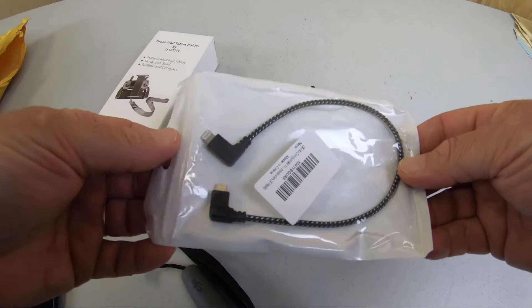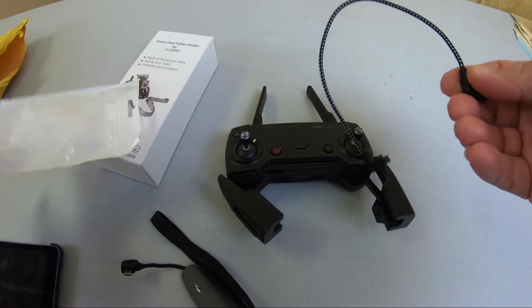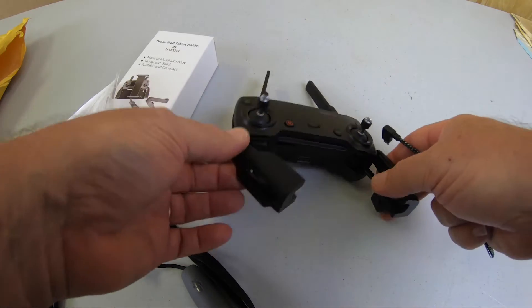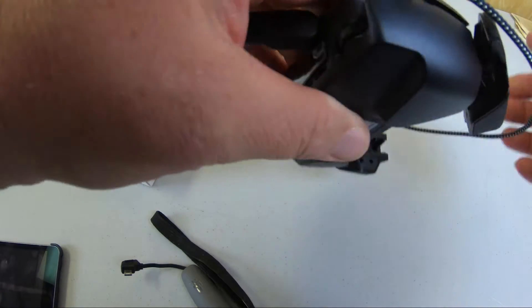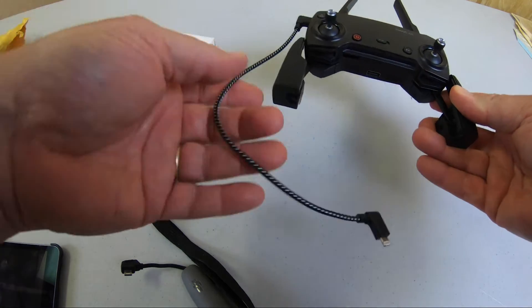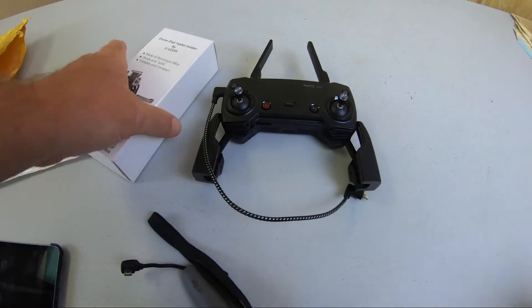First thing you need to do is get the cable. This cable is available on Amazon and it goes right where you pulled the old cable out of. We're gonna stick that in there. I'm not sure how it's gonna fit yet, if we need to run it underneath here, but let's see.